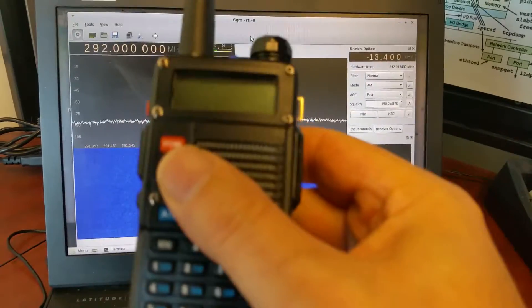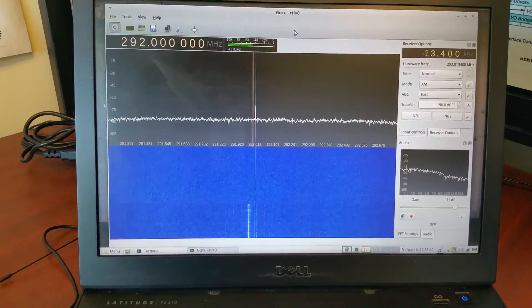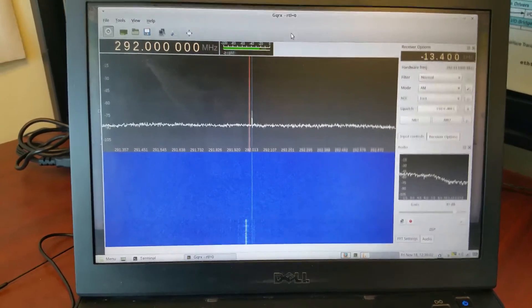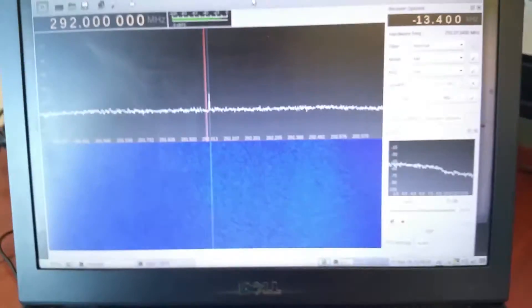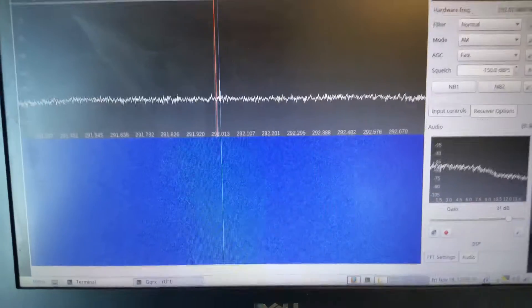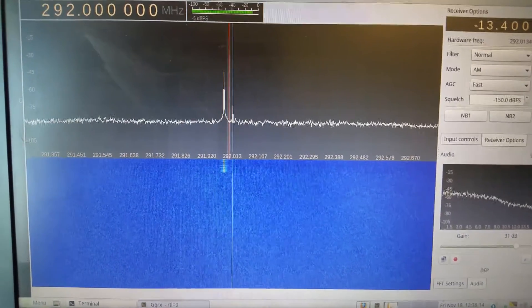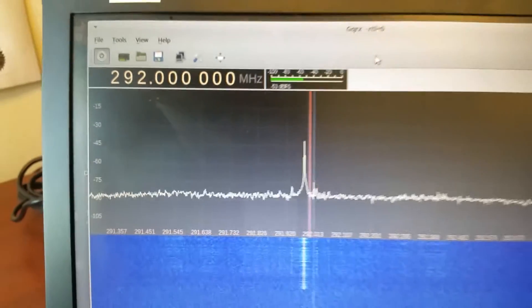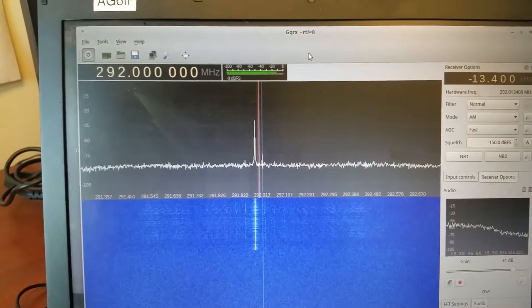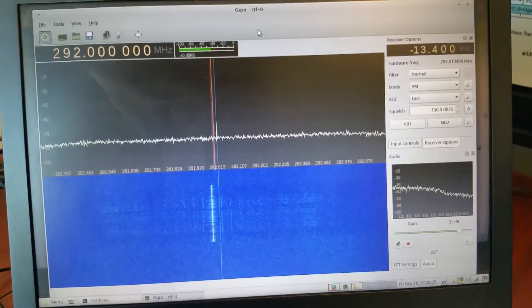Now we're looking at the UV-5R. I'm holding it at arm's length with a little antenna hooked to my SDR — nothing fancy. As you can see, it's about minus 43 dBi, so maybe 3 or 4 dB higher than my Yaesu. As long as it's under the FCC limit, that's fine.